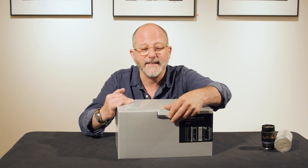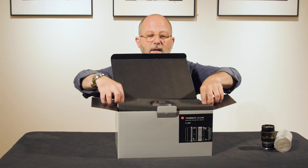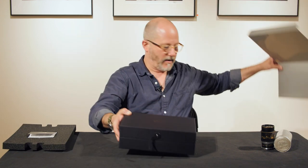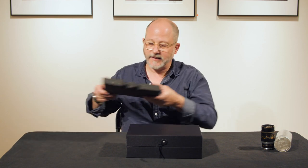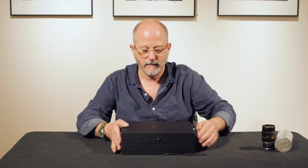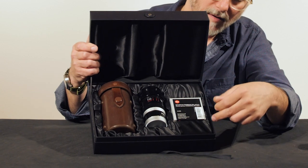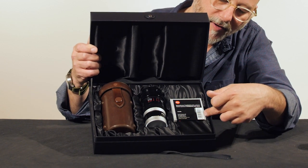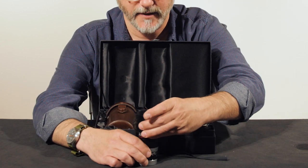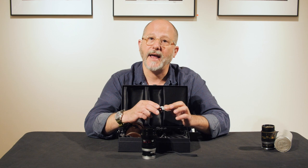As per usual, Leica's packaging is gorgeous, and here is our Thambar lens in what's called the jewel presentation box. You have your leather case, you have a little filter — and I'll show you this filter in a moment — it's a special soft focus filter. Here's our Thambar lens; the Thambar is an f2.2 lens.